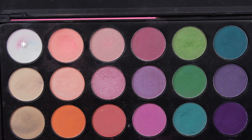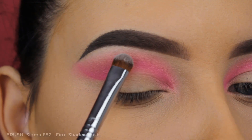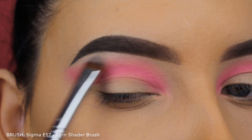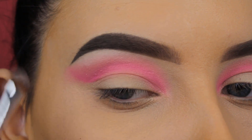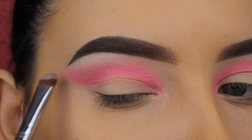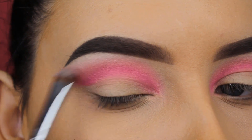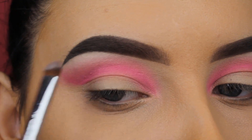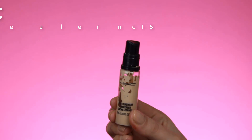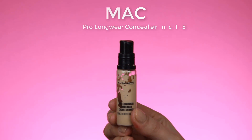Now I'm going to use the white shade I also used at the beginning and reapply it underneath the brow bone. I feel that reapplying it will sort of melt into the pink eyeshadow so everything blends together. If you want a more glowy, shiny effect you can also use a shimmery shade underneath your brow bone — give it your own twist, you don't need to use the exact same products I use.